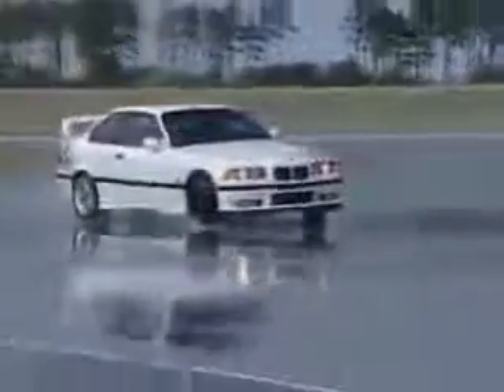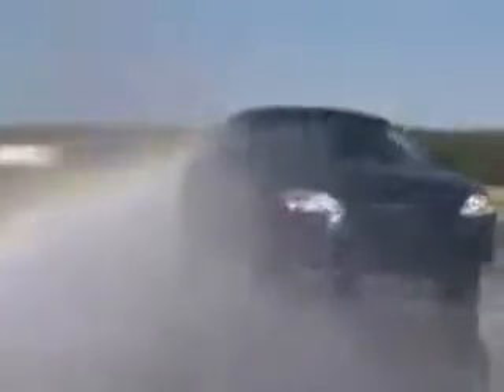The new tires have deeper tread and will grip the road and channel water more effectively than the worn tires. As the tires move through standing water, if the tires with the deeper tread are on the front, the rear tires will hydroplane first. If the rear tires lose traction because of hydroplaning, the vehicle will begin to fishtail.